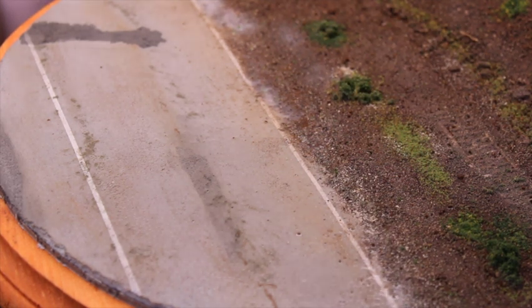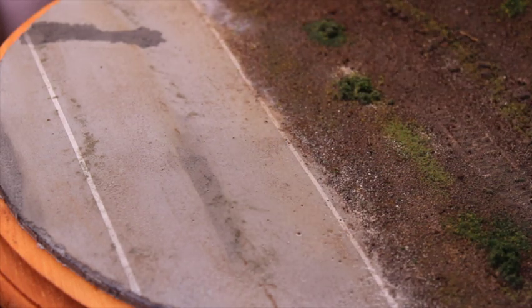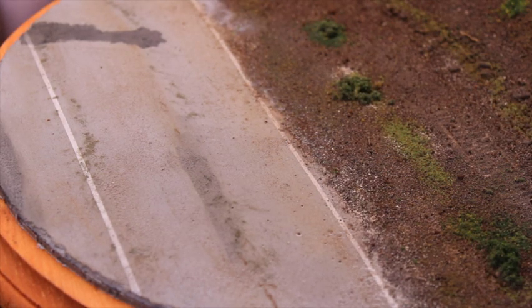That penetrates nicely — it doesn't move the dirt around, but it secures it down. From there, I took a light sprinkling on top in some areas just to fine-tune where I want a little bit more of the dirt look. Once this dries, it's totally clear and looks really nice.